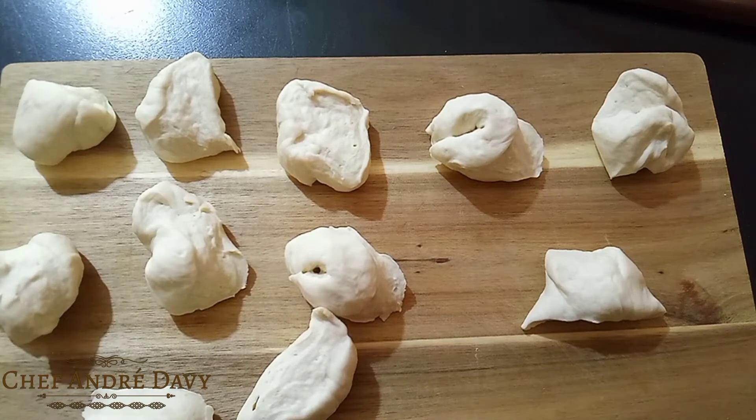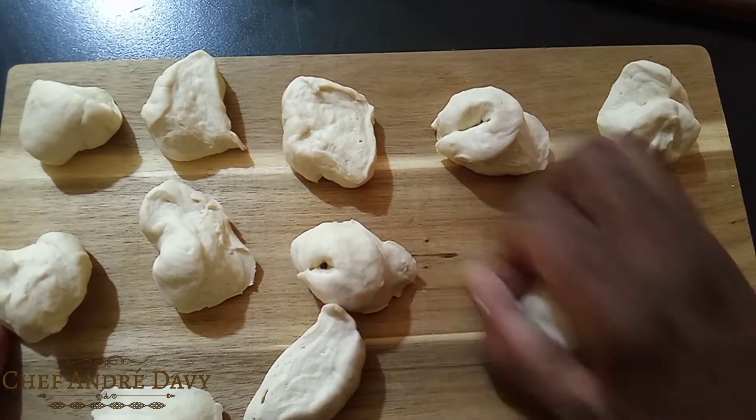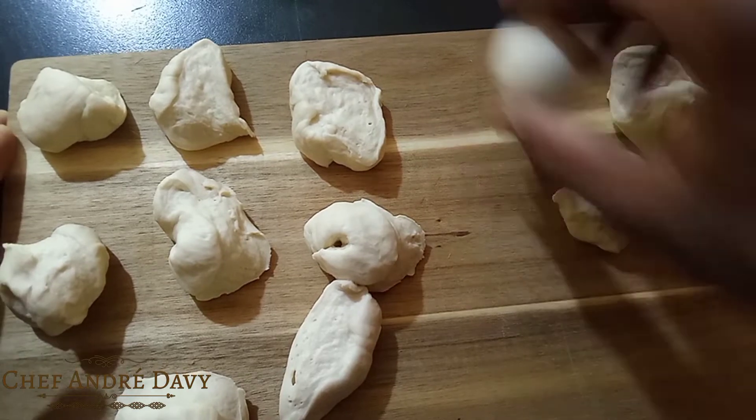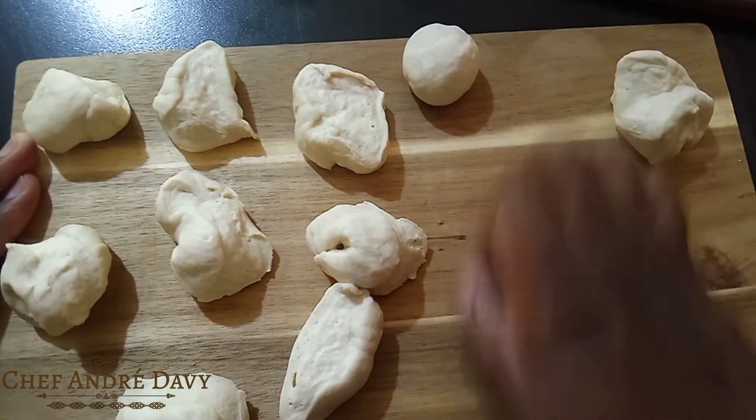What I'm gonna do is just use my hand to create a ball with a circular motion, just like this. It'll allow you to get a nice round shape without putting any pressure on the dough.